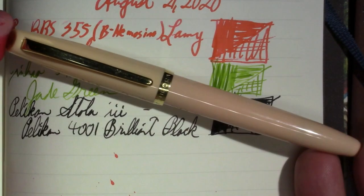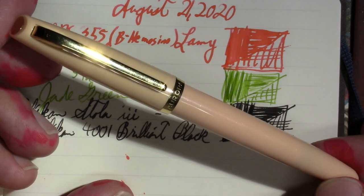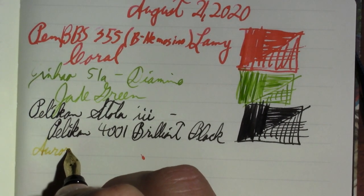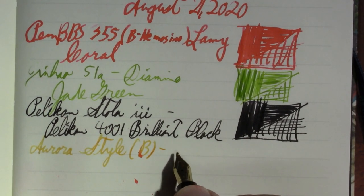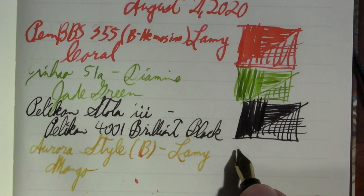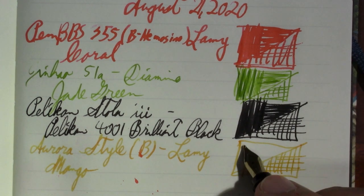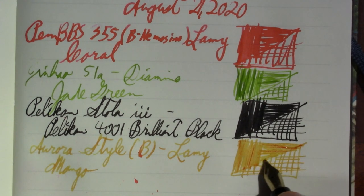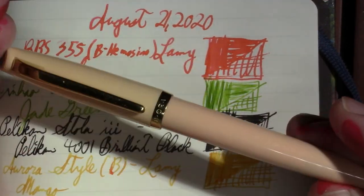My next pen, also in the at-school collection, is the Aurora Style. This is a gemstone finish — I want to say rose gold — kind of a retro-looking pen. Damn, that's a nice looking thing. It has a broad nib with some feedback. The ink in it is Lamy Mango, which is apparently one of their latest special edition inks — and presumably has a Safari or two to go with it. A little more feedback than I like, but the pen is just so much fun.